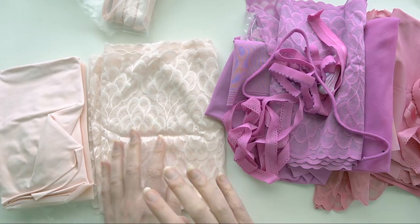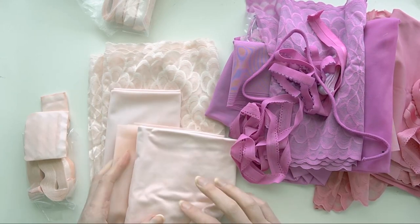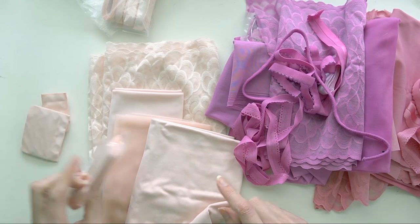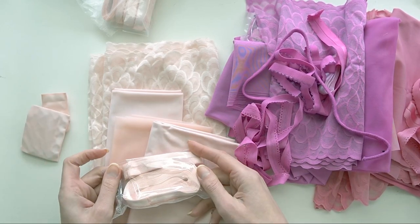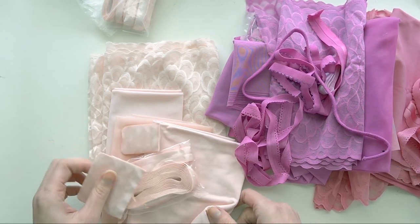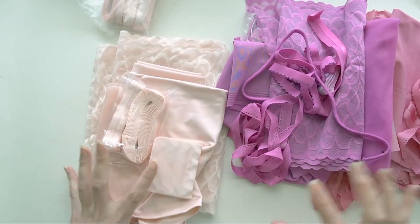The Antique Rose lace is just how it is naturally, but all of these other components — micro duoplex, sheer cup lining, and power net — have been dyed with Antique Rose to match the lace, along with the different findings you can get in Bra Builders. Now let's take a look at the items I've made with these kits.